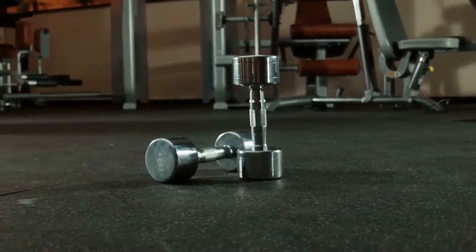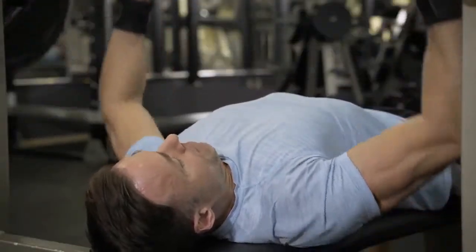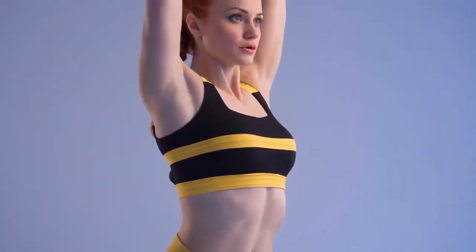Use heavier dumbbells as you gain power, speed, and strength. Barbell presses strain your shoulders and you can't turn your wrists on the press up, so stick with dumbbell presses because they isolate the triceps better and increase your punching power faster.